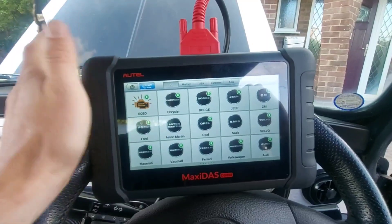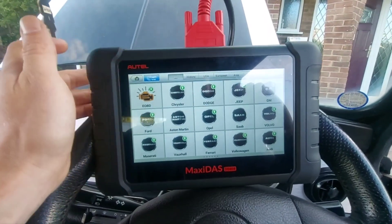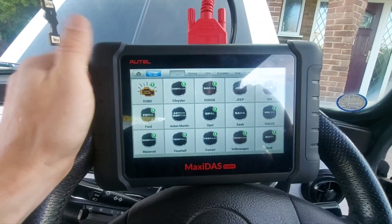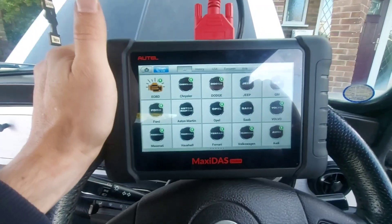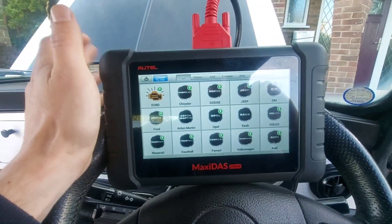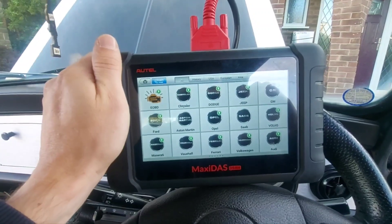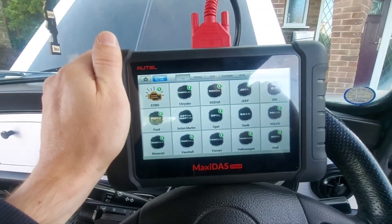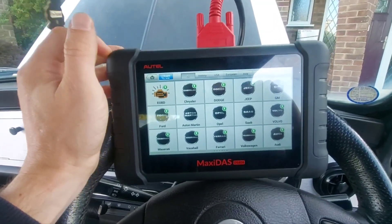I've tried to pull up wiring diagrams on AllData — no wiring diagrams for the CAN network, no wiring diagrams for this vehicle because it's a '99. Again, a bit stumped for information. However, it's working now. All I did was clean the connectors, put it back together, turn it off, and turn it back on.